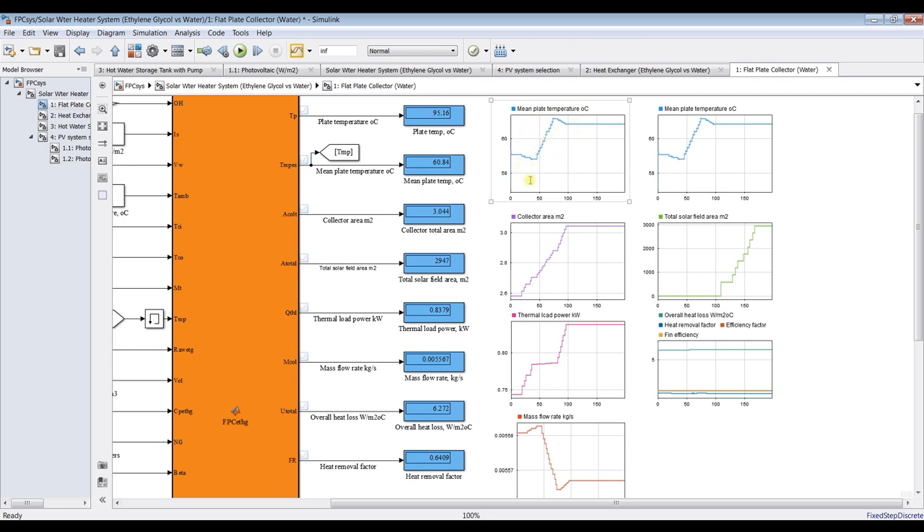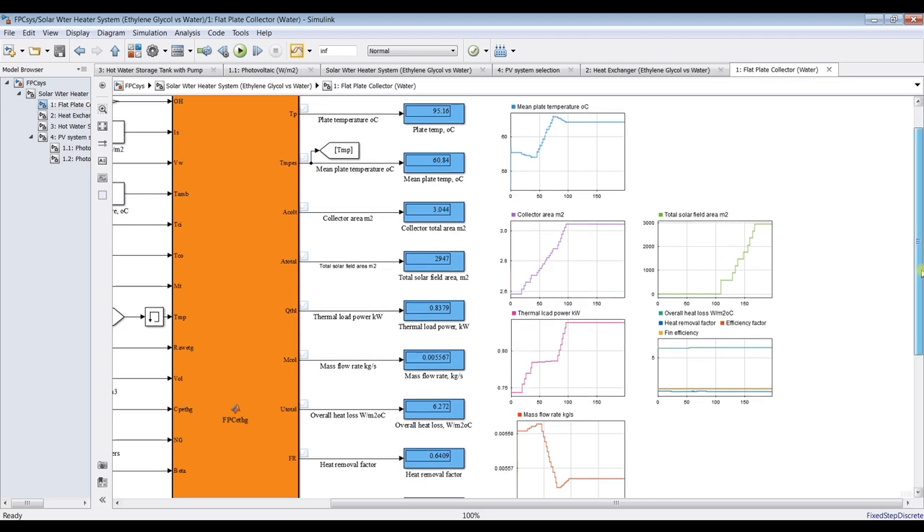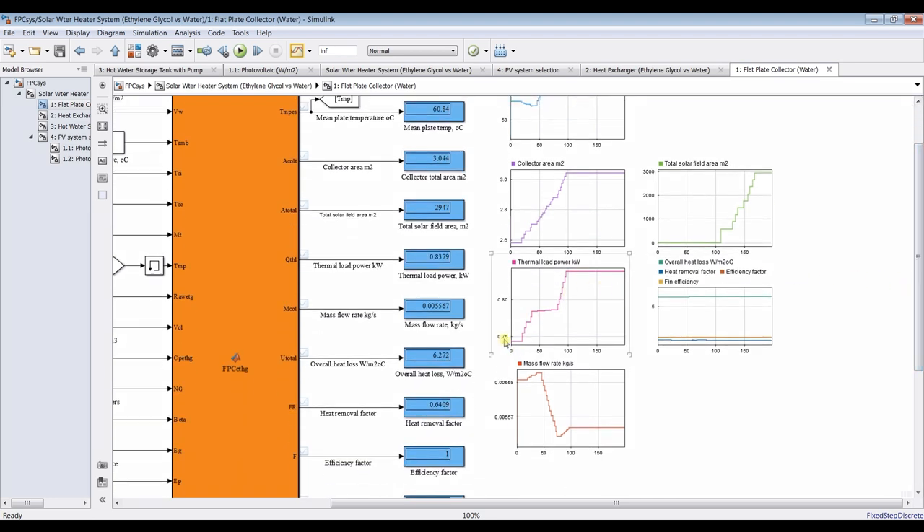As you can see, because we changed the design temperature, there is a slight change in the mean plate temperature. There is also some change in collector area — the collector area is increasing, and the total solar field area is increasing massively because we increased the total mass flow rate of the cycle and the thermal power, fin efficiency, and overall heat losses.